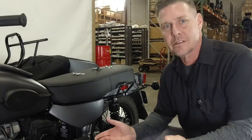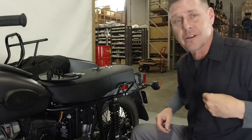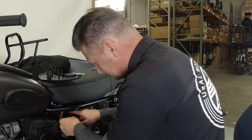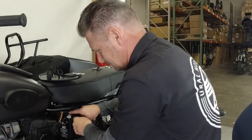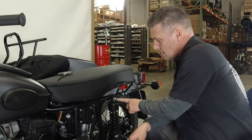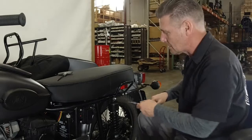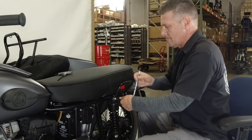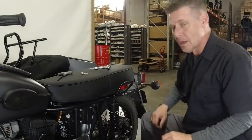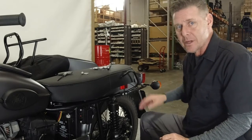Regardless of how unnecessary it seems, because I am representing Euro Motorcycles, I do have to recommend that you disconnect your battery before you begin working. To begin the actual work, remove the two upper shock mount bolts on the left and the right using a five millimeter hex key allen wrench. Then you can simply pull the passenger grab handle back and out of the way if your bike is so equipped.